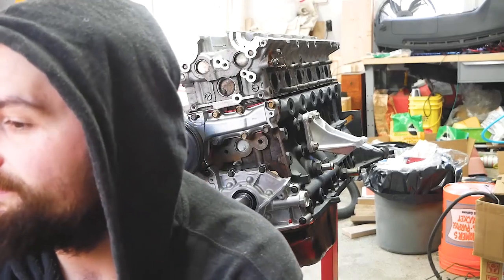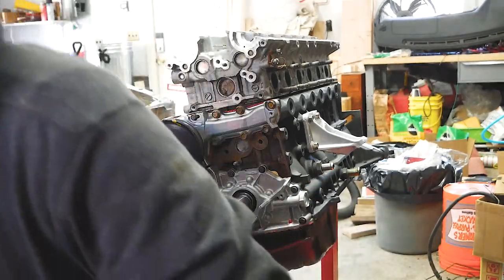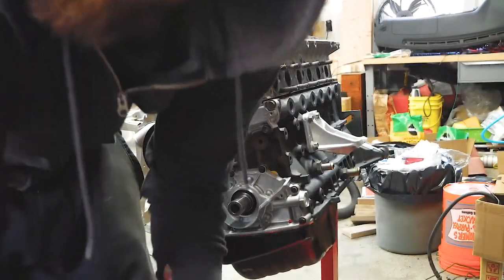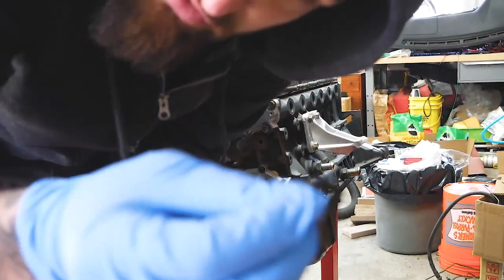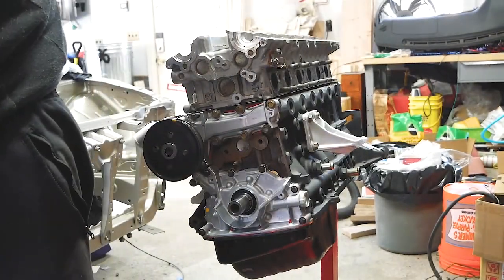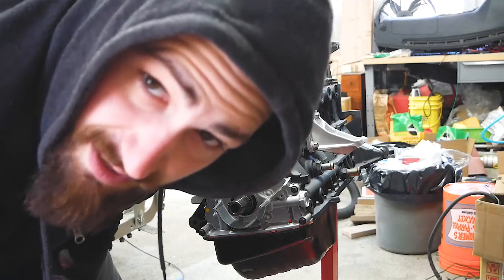The ARP studs are in. It says to torque in three equal steps up to 80 foot-pounds, so I'm gonna do 40, 60, and 80. Gotta throw some assembly lube on the washers and the nuts. Everything's a little sunken in there so we're gonna try our best not to drop anything in. The nuts are magnetic, so we might be able to work this out.